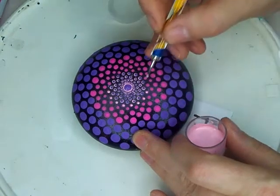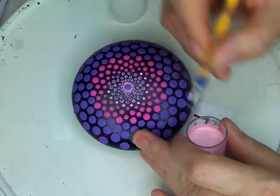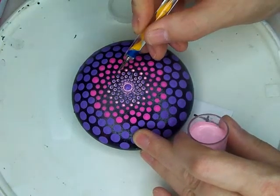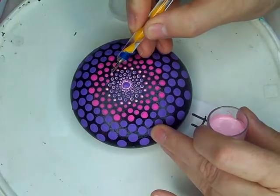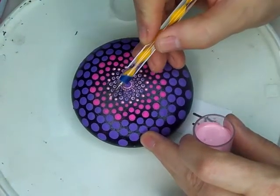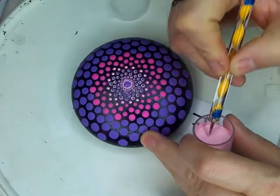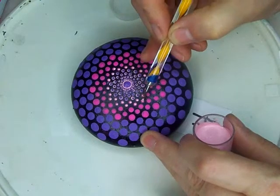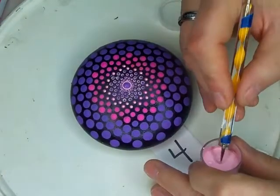It gives your piece so much more depth when you put top dots on your pieces. You can go even further and put third and fourth layers if you'd like. Sometimes you can get overcrowded, but the bigger the size you go, the more dots you can put on top. You always want to go a tad bit smaller than the dot before. You will get faster as you go.